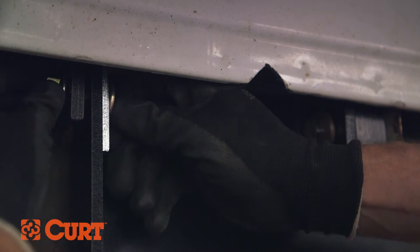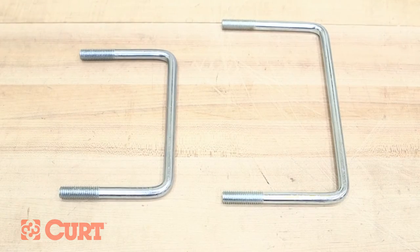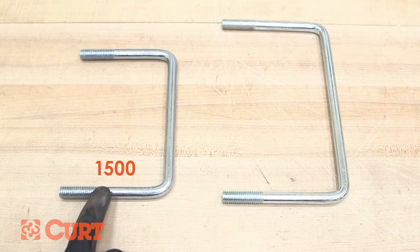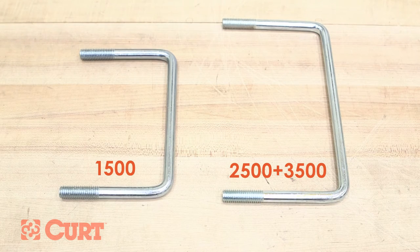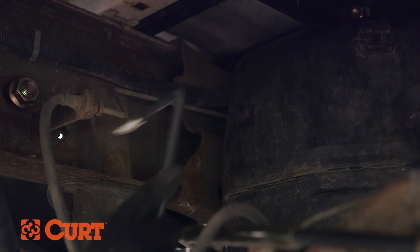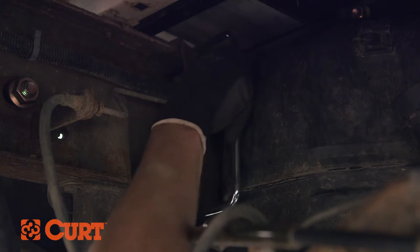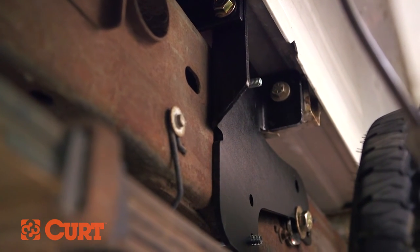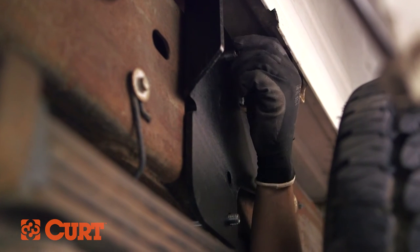To secure the side plates to the frame of the truck, you will need to use one of the provided U-bolts. For 1,500 models, use the smaller U-bolt. For 2,500 and 3,500 models, use the larger U-bolt. For this installation, we will be using the larger U-bolt. Position the U-bolt from the inside of the truck frame, taking care not to damage or pinch the wiring harness or brake lights. Fasten with two of the provided 1 1/2 inch flange nuts until finger-tight.